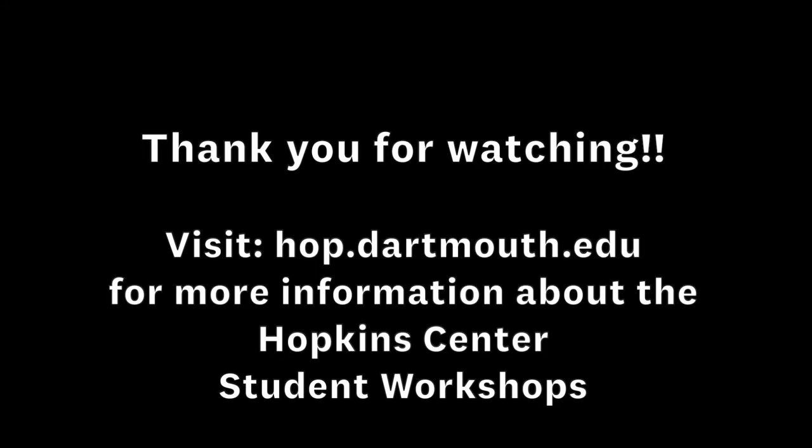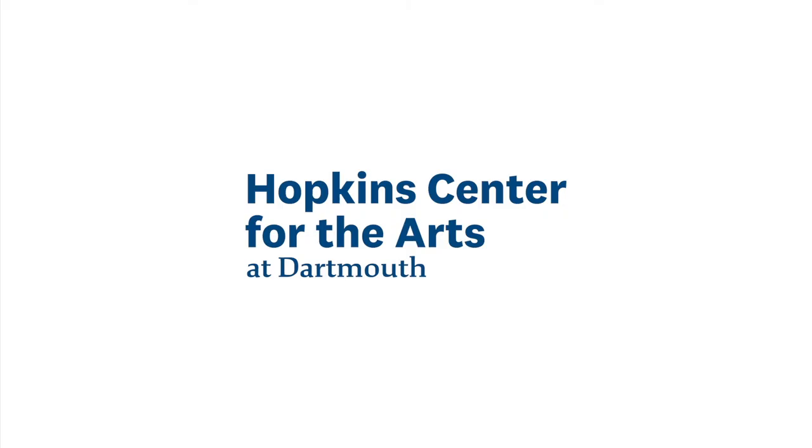Thank you so much for watching. Keep an eye out for more videos coming your way from the Hopkins Center's Donald Claflin Jewelry Studio at Dartmouth College.